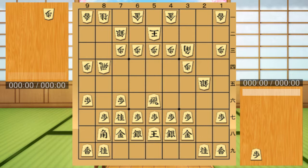Next is discover attack. This technique is familiar to chess. Kama moves, and the back piece attacks. At the same time, Kama also attacks, so the attack is very intense.